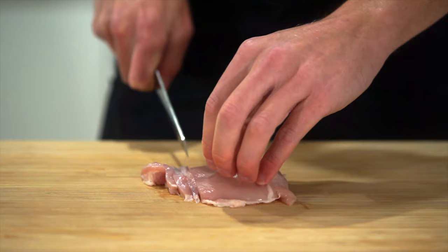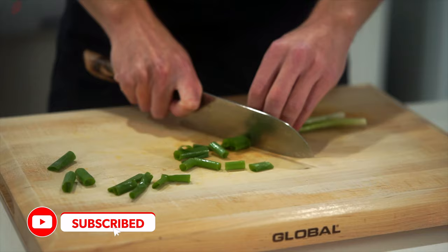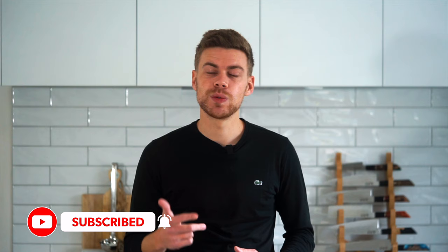We're doing lo mein noodles in this one — it's a super easy recipe to make. I'm doing chicken for this, but you can add beef, pork, seafood, fish, or even just straight vegetables. I'm also going to be putting quite a few vegetables through this such as carrot, mung beans which are bean sprouts, spring onion, and cabbage. So let's get straight into it — please sit back, relax, and enjoy.